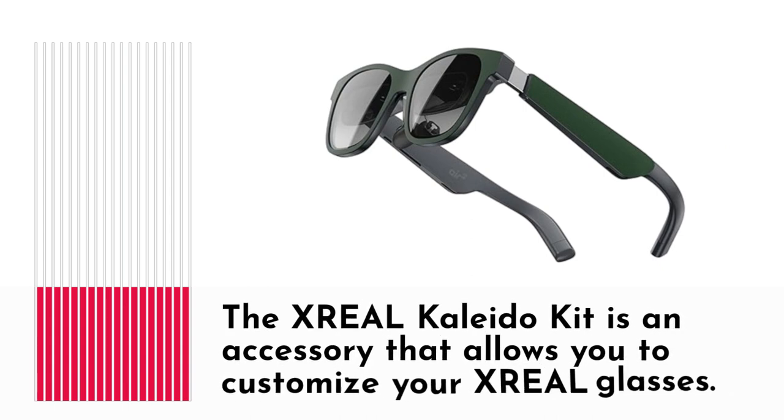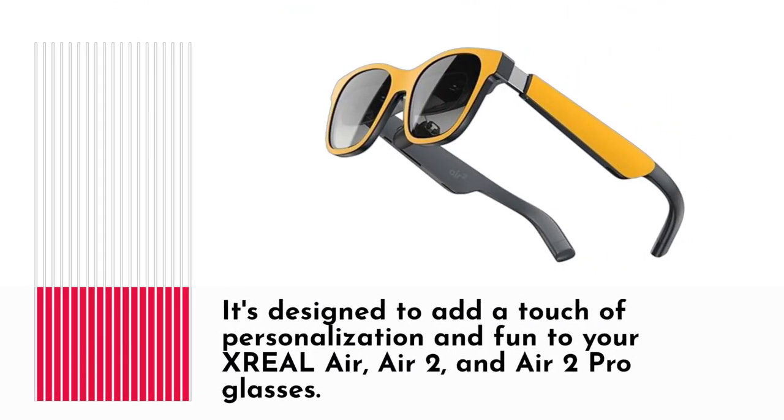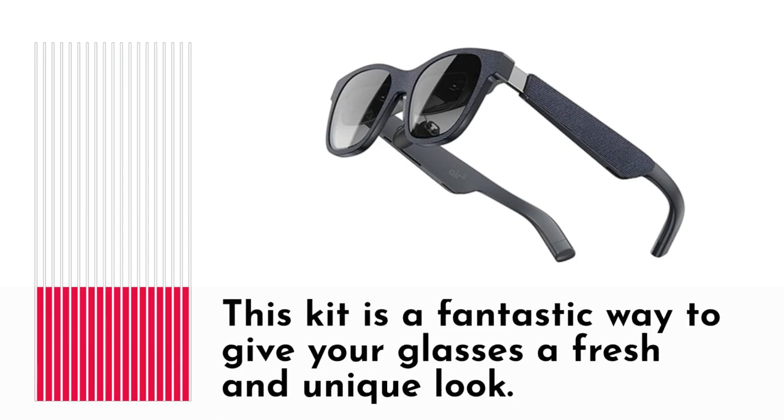The XREAL Kaleida Kit is an accessory that allows you to customize your XREAL glasses. It's designed to add a touch of personalization and fun to your XREAL Air, Air 2, and Air 2 Pro glasses. This kit is a fantastic way to give your glasses a fresh and unique look.